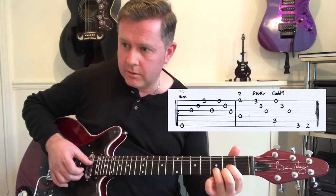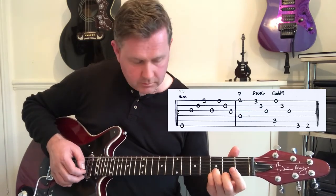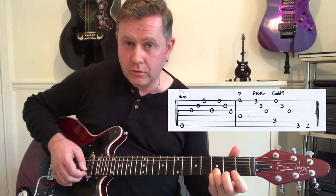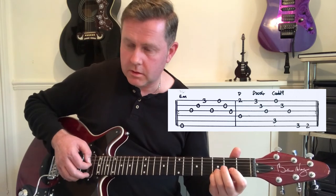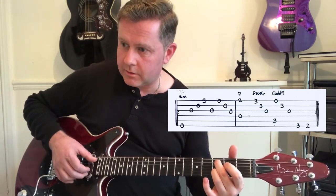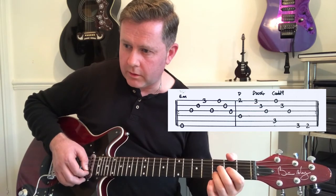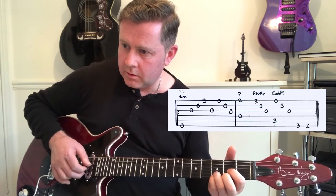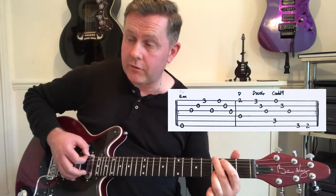We'll move to a D chord with our little finger down — that's a Dsus4 technically, but we're leaving that G open. We'll move to a C add 9. That's kind of played through quickly — we've got that third fret and second fret on the bottom A.